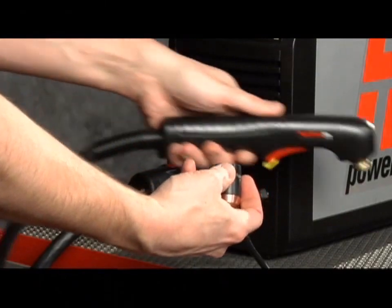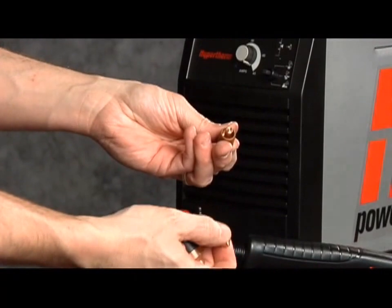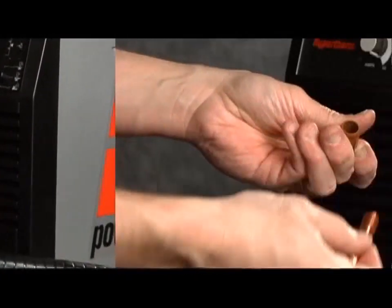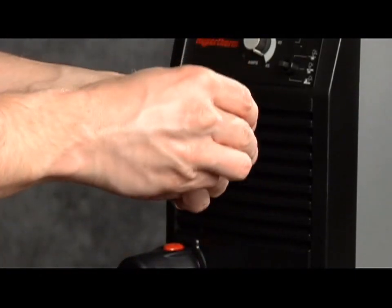First, check the proper installation of the torch consumables by unscrewing the retaining cap to remove the parts within. Replace the parts by first inserting the electrode, then the swirl ring, followed by the nozzle.